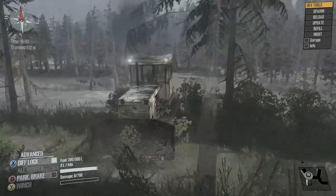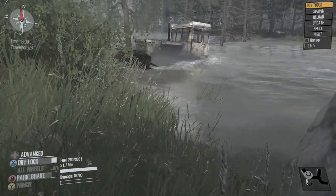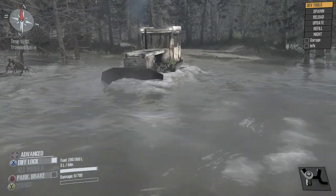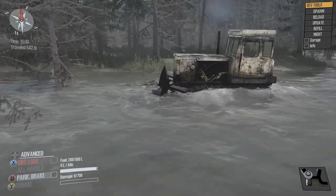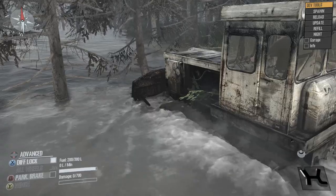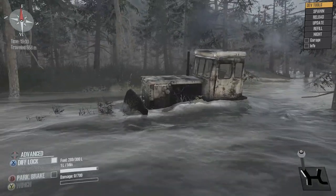I want to back off in here — I want to see how deep this river is. How deep is this? Oh, it's not too bad. Oh wow. You know, let's doze these trees — let's doze some trees that are in the river. Oh man, it's a little deep right through here.